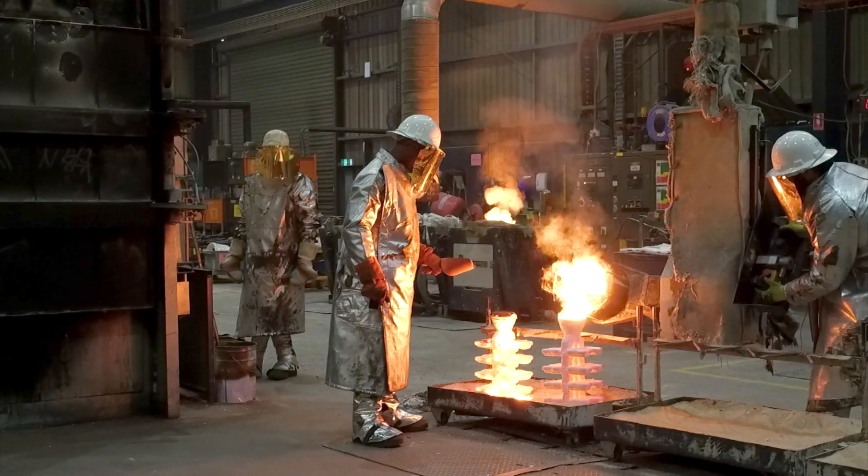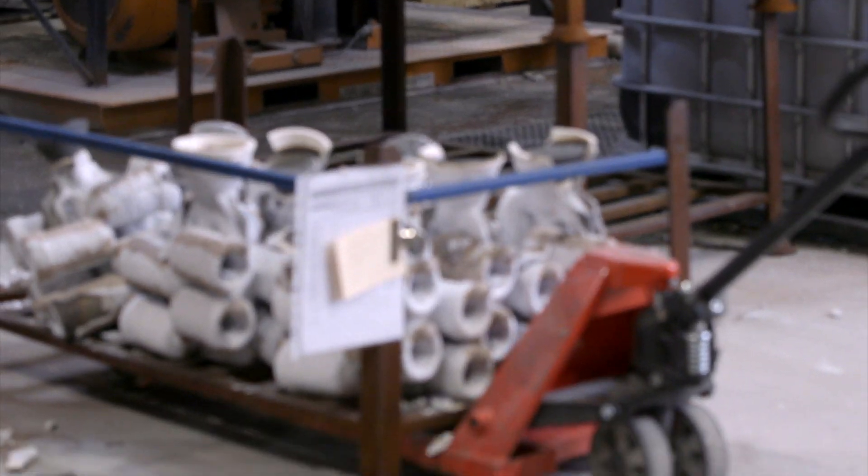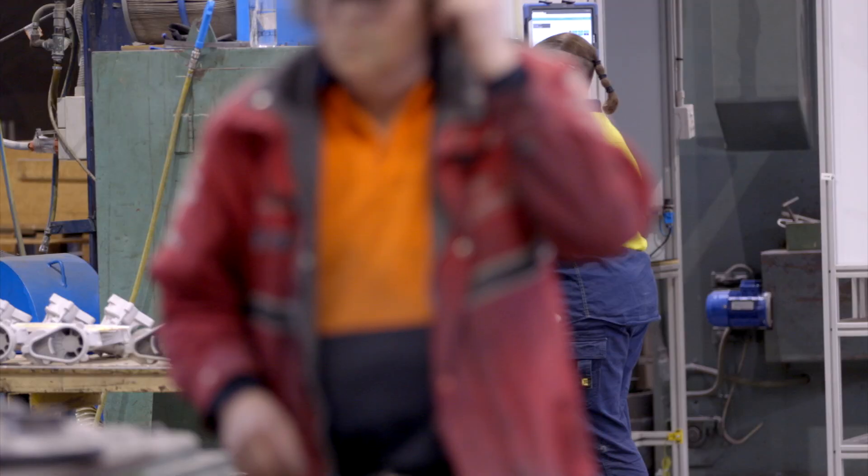We then allow the shell to cool naturally. Once the metal has solidified, we remove the ceramic mould and cut off our part.